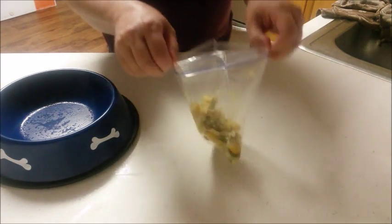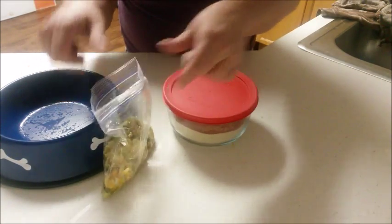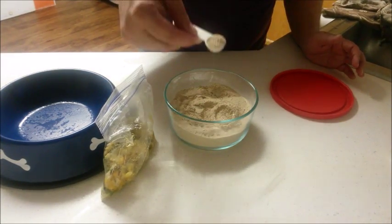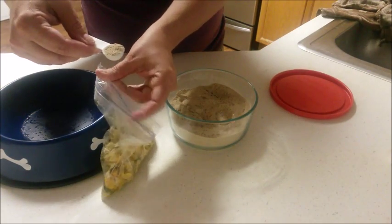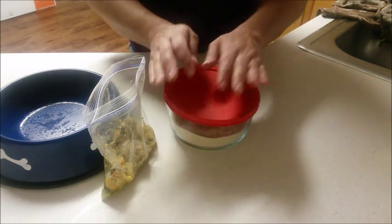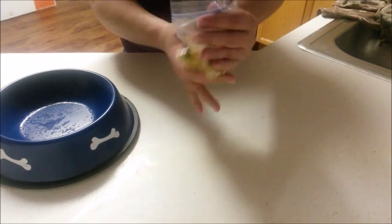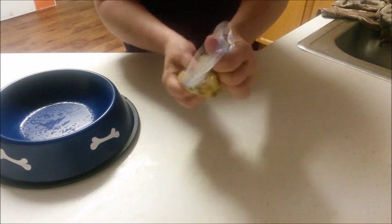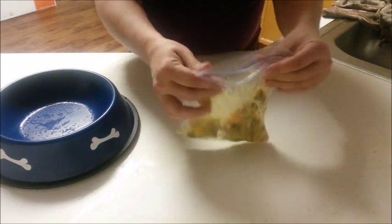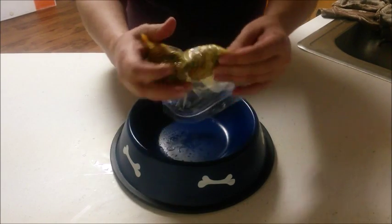Now it's time to add our supplement. Dixie Belle is a nine-pound chihuahua and so her daily food serving is two half-cup portions per day, one in the morning and one in the evening. I add one half teaspoon of Zest 4 supplement to her warm food and I mix it around again to combine the supplement well, then add the food to her bowl and watch her enjoy.